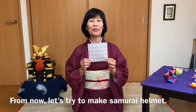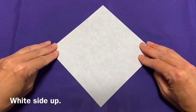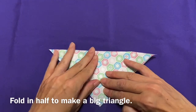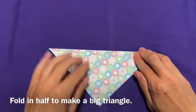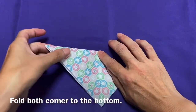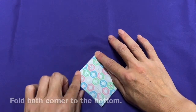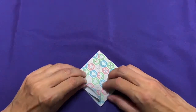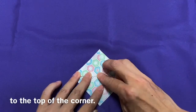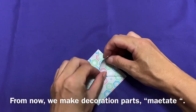From now, let's try to make a samurai helmet. White side up. Fold in half to make a big triangle. Fold both corners to the bottom. Fold the left and right flaps up to the top of the corner. From now, we make the decoration parts.